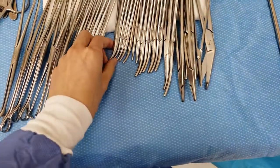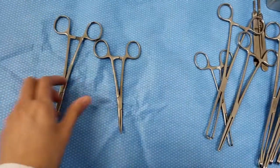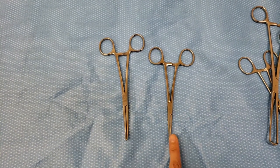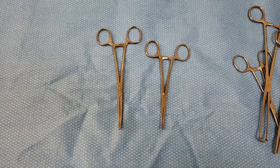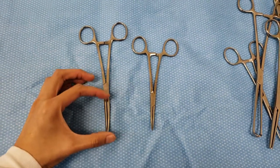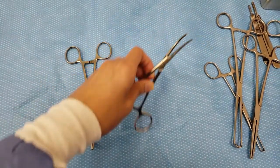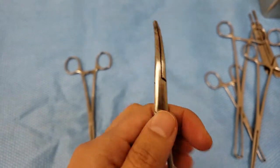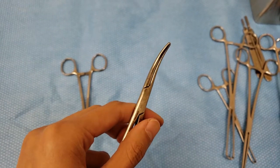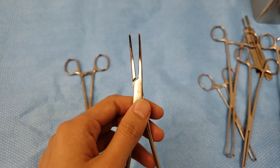A lot of people get the hemostats and Kellys mixed up. In my opinion a hemostat is literally just a smaller version of a Kelly. If you see the difference here, this is just longer and this is just shorter — this is the part where it grabs the tissue. Most of the time hemostats are used to tag laps or bleeders, then they use this to hold the bleeder and bovie over it until it sizzles, or for some blunt dissection because it's not really sharp.